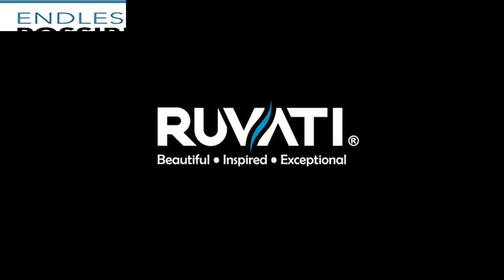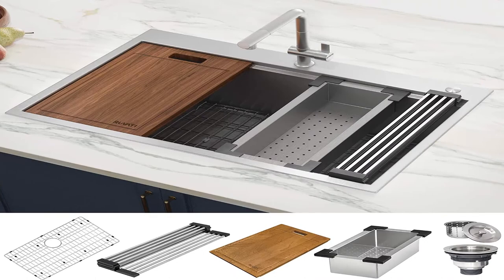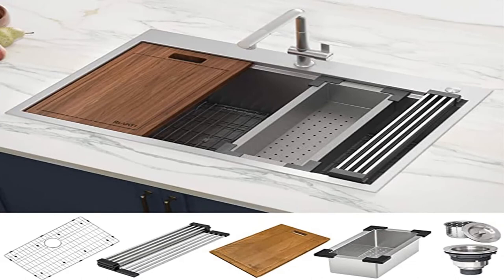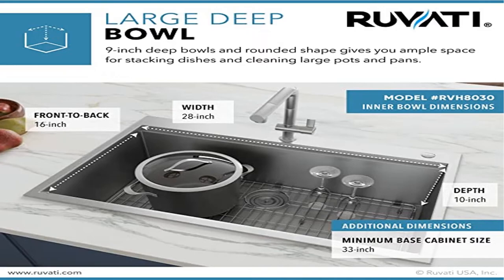16-gauge thick premium T304 grade stainless steel, 18/10 chromium/nickel — 37% thicker than most standard kitchen sinks. Commercial grade brushed finish, easy to clean and long-lasting. Heavy-duty soundproof undercoating and thick rubber padding to minimize noise and reduce condensation. Sloped bottom with drain grooves to allow complete water drainage. Ruveti's unique 10-millimeter radius inside corners offer a slightly curved corner for easy cleaning while at the same time retaining the resolutely modern look.